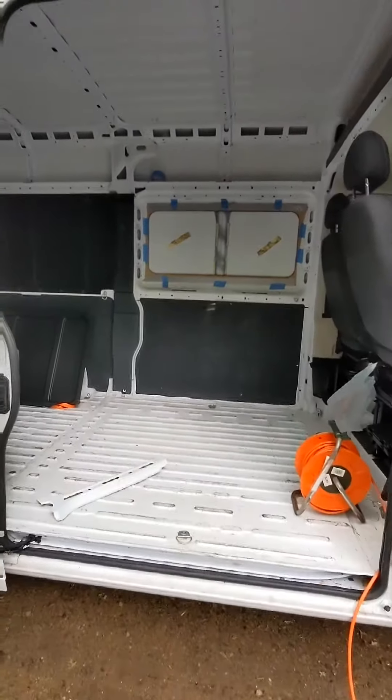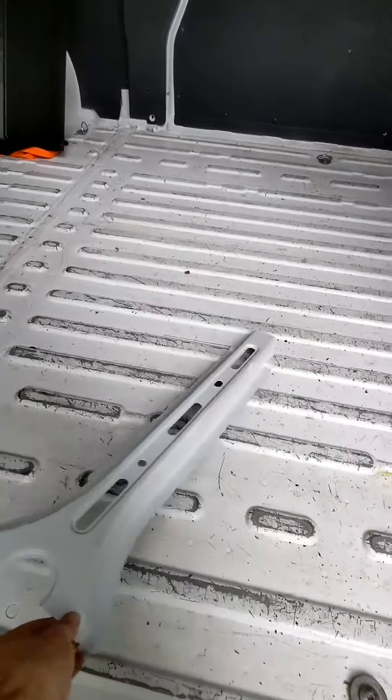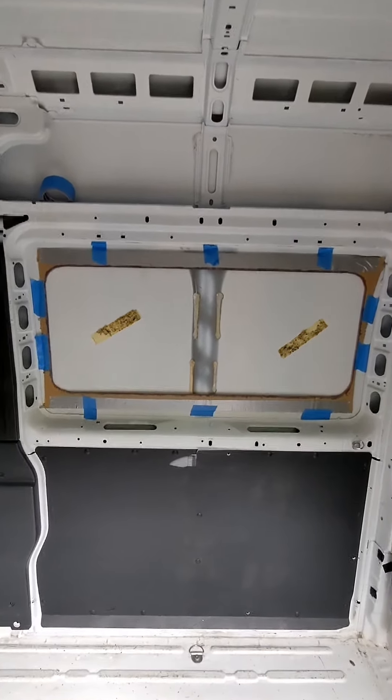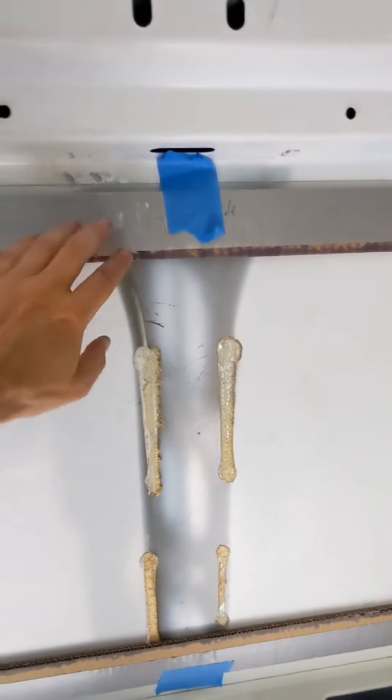All right, so we've got the rib cut out — which is right here — and the template is laid out. I've got it all measured. This is just the inside, so I'll mark this and then drill the holes. You can see all this is going to get cut away in the middle here.